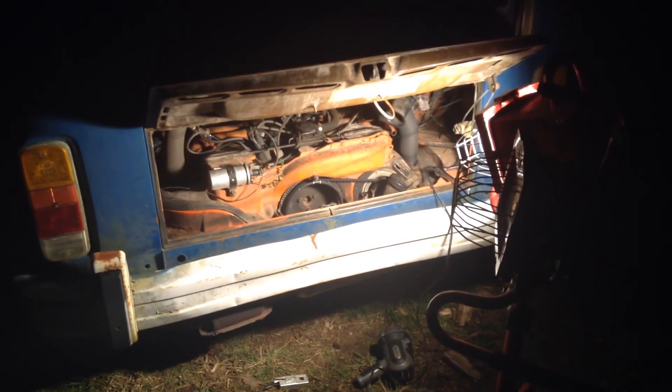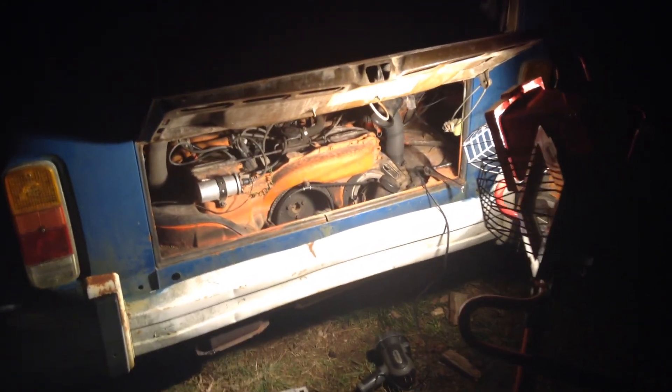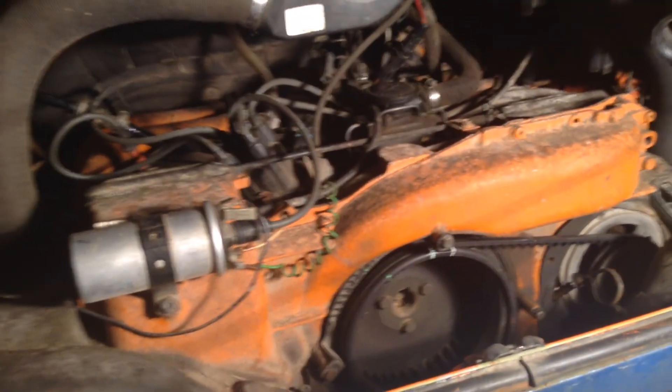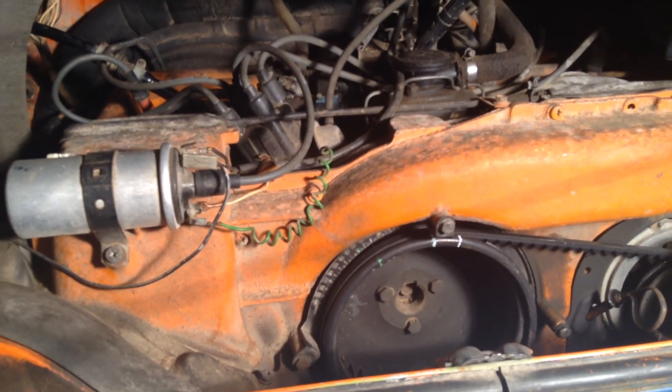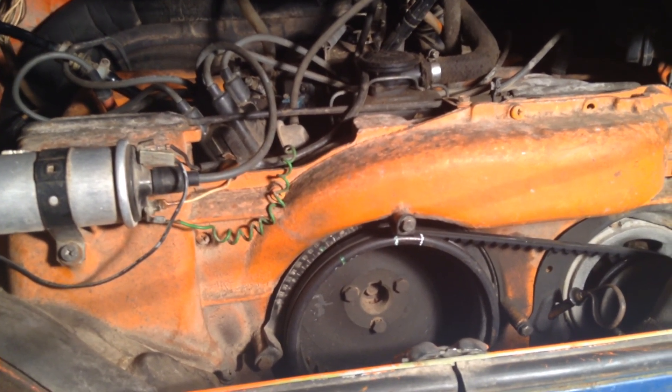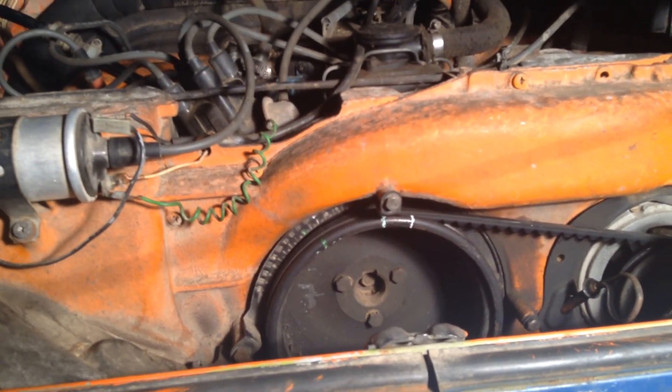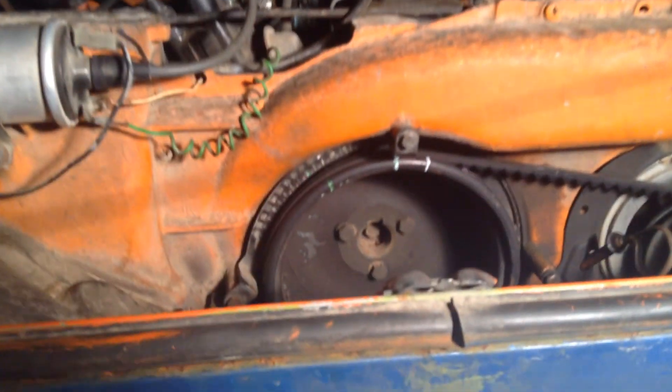Hey guys, this is Smiles here. This video is for all the folks helping me with my 1979 Volkswagen bus 2.0 engine — actually this engine is out of a '78 — but I'm getting it going for the first time in a few years. I've done some things to it that I've talked about on the Samba discussions, and this is about the timing. Those of you I've been talking to on Samba understand the conversation.